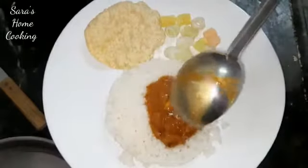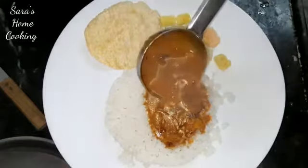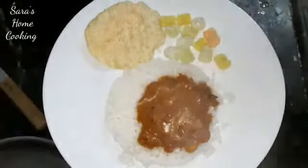Hi friends, welcome back to my channel. In this channel, I will show you how to make a healthy meal.